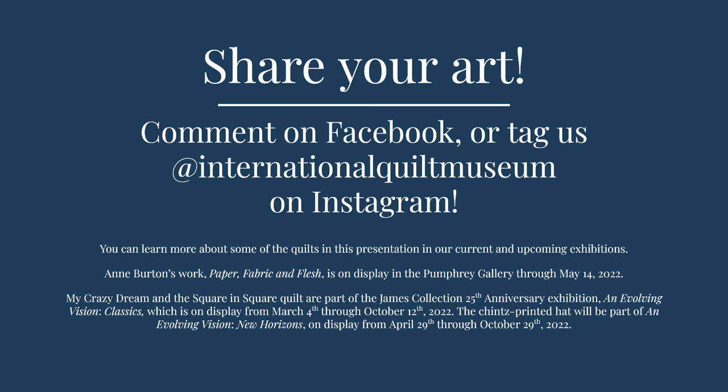If you're interested, you can learn more about some of the quilts in this presentation in our current and upcoming exhibitions. Ann Burton's work, Paper, Fabric, and Flesh, is on display in the Pumphrey Gallery through May 14, 2022. My Crazy Dream and the Square in Square Quilt are part of the Jane's Collection 25th Anniversary Exhibition, An Evolving Vision Classics, on display from March 4th through October 12th, 2022. The chintz-printed hat will be part of An Evolving Vision New Horizons, on display from April 29th through October 29th, 2022. You can also learn more about resist dyeing techniques in another First Friday video, Resist Dyeing Around the World, linked in the description. I hope you enjoyed this presentation and thank you for joining us for First Friday Fun.